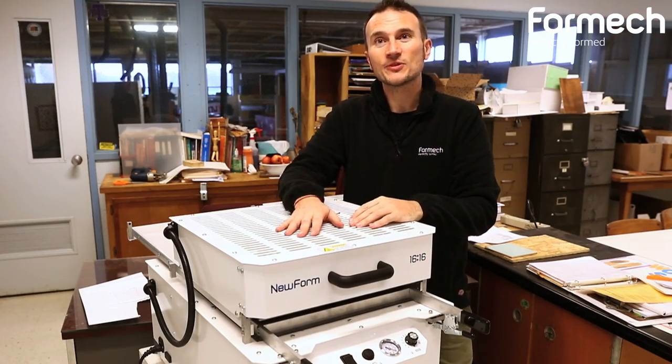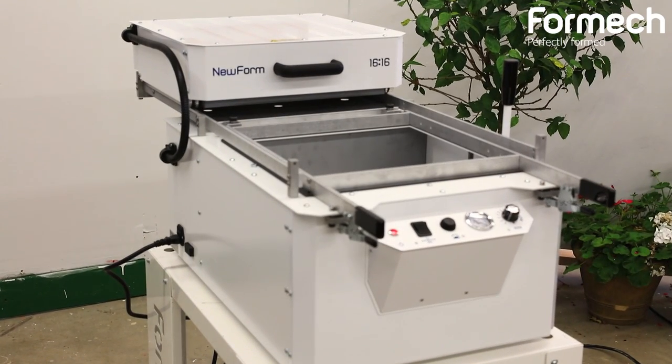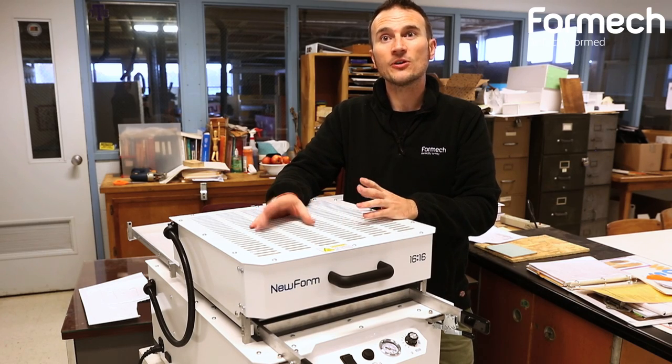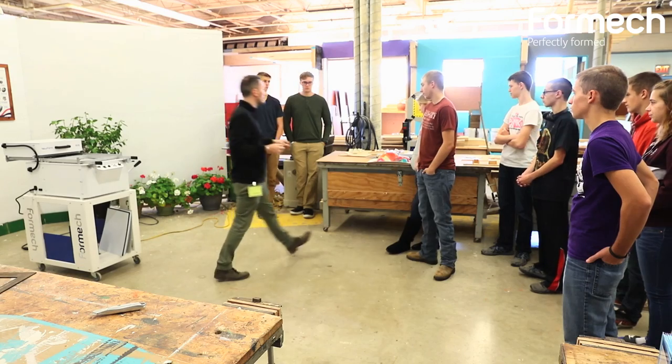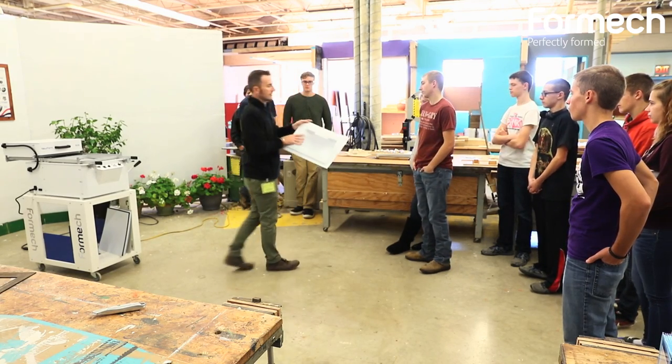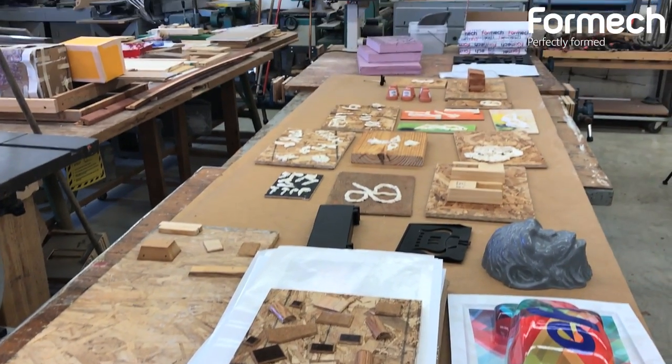We're here in Oakland, Illinois where we've just had the pleasure of unboxing this brand new Formec Nu4 machine, which has been designed specifically with the American market in mind. As it's a 110 volt machine, it can be plugged in and it's ready to go. We can take sheet plastic and turn it into whatever it is that's in your imagination and whatever it is that you've designed.